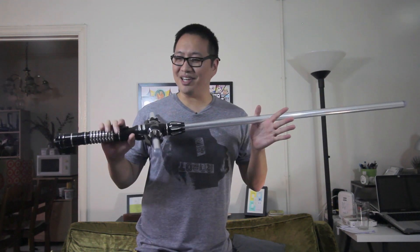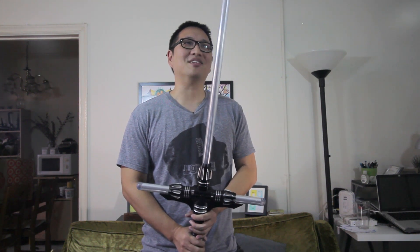I'm okay with the Stunt Saber because for fighting — and let's say if you're filming — you don't really need the sound effects there. You're going to do it in post-production. Alright, so let's check out how bright this sucker can be.